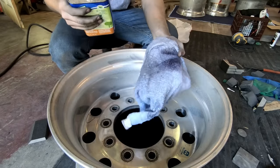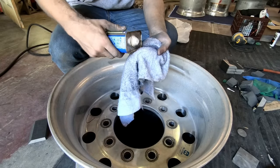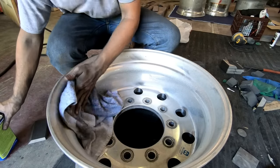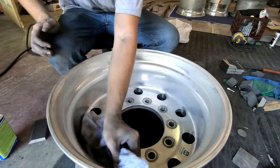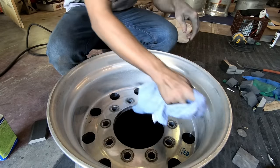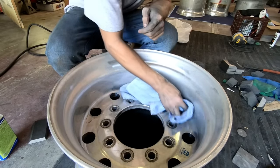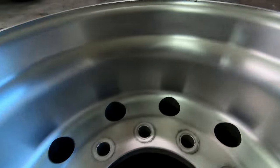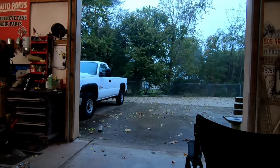I've got our lacquer thinner and I'm just gonna use this cheap terry cloth towel — you can buy a pack of them for a couple bucks. I'm just gonna wipe this wheel down, and if I notice any tar like right here, I'll scrub that out until it comes off. Then we'll be ready to sand.